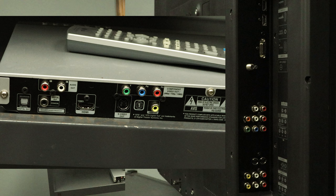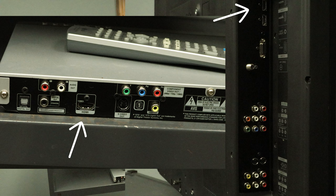I recommend using HDMI if it is an available option. It's going to provide the best audio and the best picture, plus it's only one wire, so it's super easy to hook up.